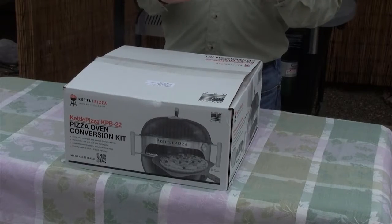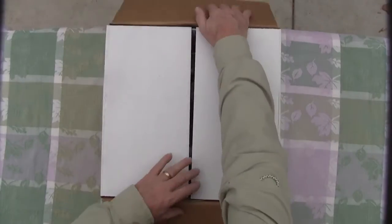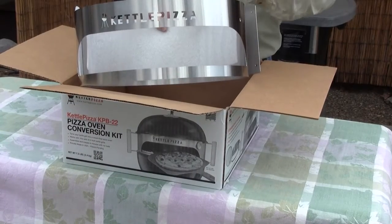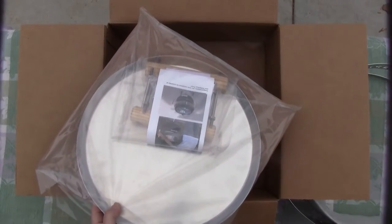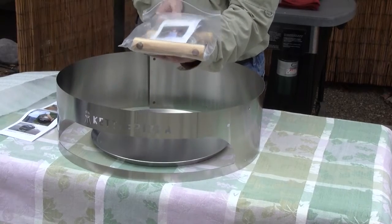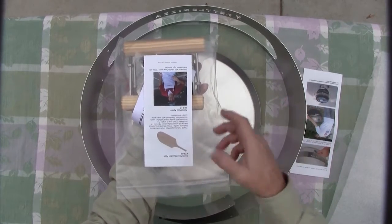When you receive your Kettle Pizza Pizza Oven Conversion Kit, this is basically what it will arrive as, and inside you're going to find a few things. You're going to have your 302 stainless steel pizza ring that you need to assemble — which is super simple — you'll also receive your handle kit and a pizza pan. The accessory kit comes with a detailed instruction book with full-color photos, showing you step-by-step how to assemble the kit. It also comes with a pamphlet of accessories you can purchase to make your experience better.